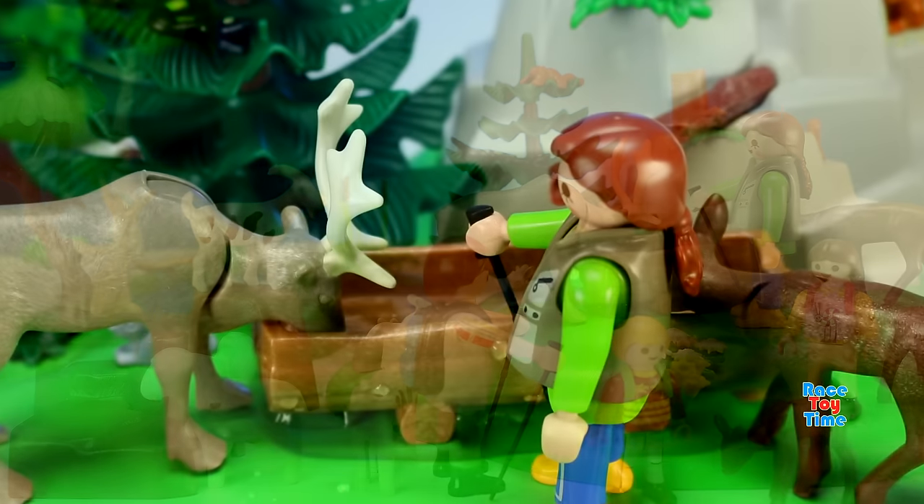Well, I hope you guys enjoyed that Playmobil Backpacker Family. If you do, don't forget to subscribe and click those thumbnails above to watch more fun videos here at RizayTime channel. Thank you for watching. Bye-bye!